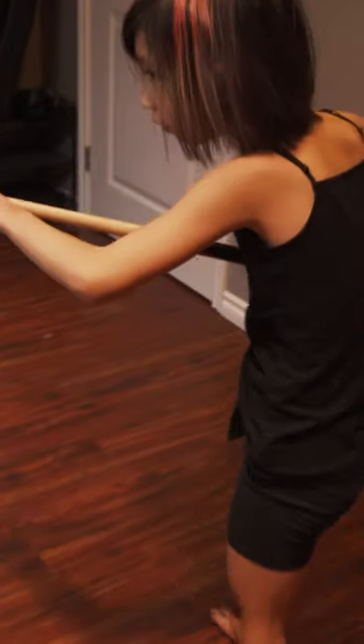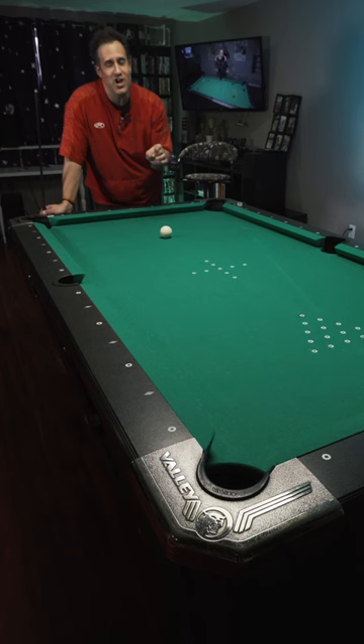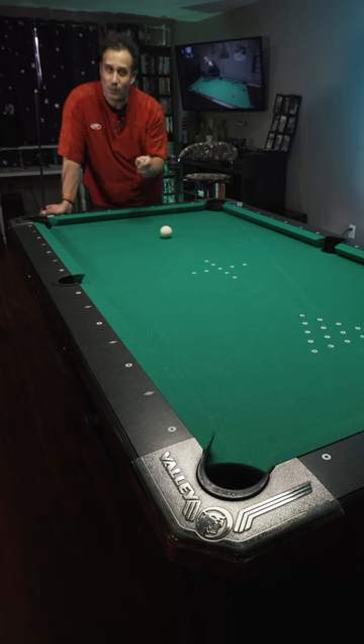Over a year ago I showed my daughter a drill that showed her the importance of a good stroke. Make no mistakes about it — this is not just a drill for children. It's for everyone. So let's talk about it.